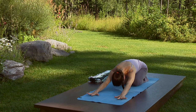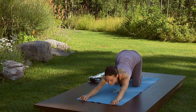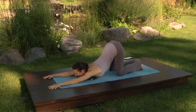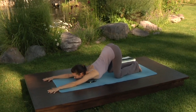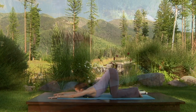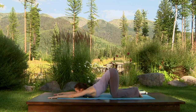Inhale, look forward and crawl your fingertips towards the front of the room, walking yourself forward and pressing your chest towards the floor. Let your chin rest on the floor. See that your hips are above your knees. Draw the navel in, focusing on bringing the sternum towards the floor, arching the upper back.